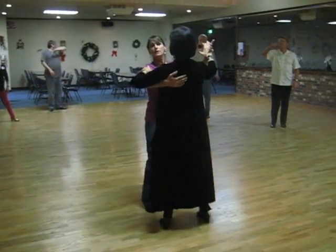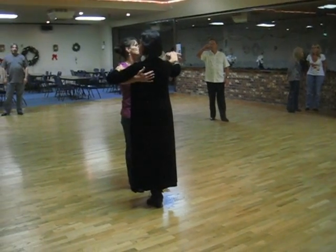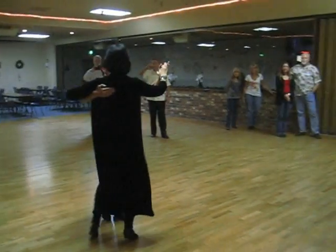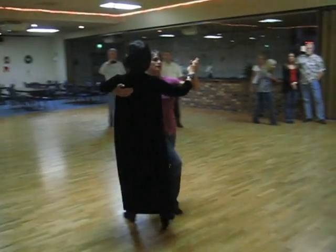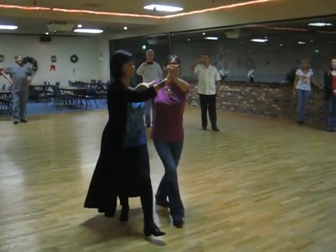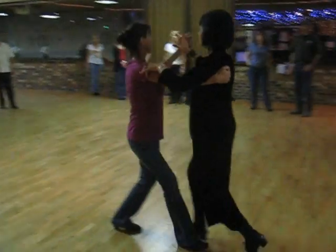Then we did a triple twinkle, and it looked like this. This stays neutral, so use this for your corners or be very selective where you use it on the floor, please. Ready — one, two, three, four, five, six. One, two, three, four, five, six. One, two, three — close the lady up, bring her around so you can continue on.